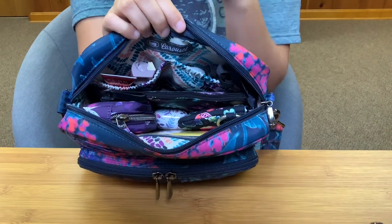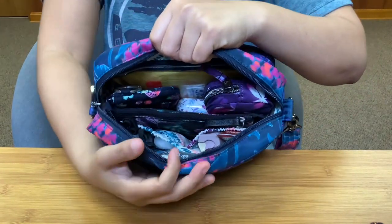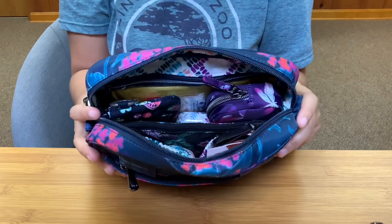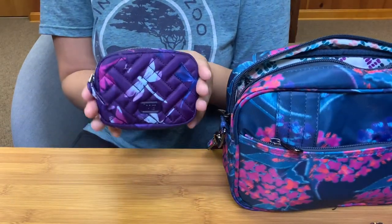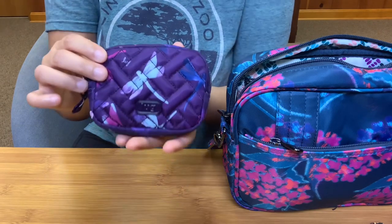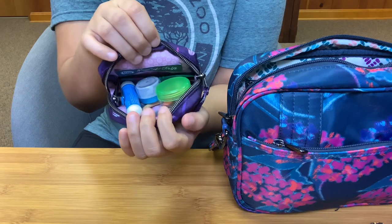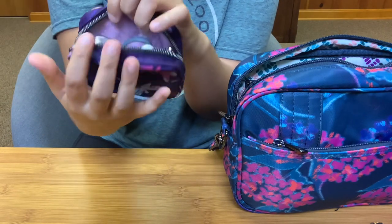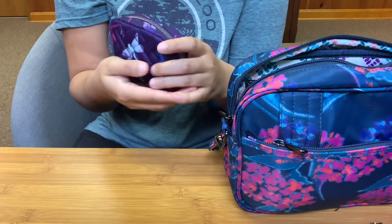Let's start taking stuff out of the main compartment so you can see the pockets a lot better. In the main compartment, I have my Lug Round Trip Pouch — this is the small in the pattern Dragonfly Purple. I got this from a dear friend and I absolutely love these pouches and this pattern. This is my little catch-all pouch: I have my allergy pills, Excedrin and Advil, a pair of scissors, a nail file, and some nail clippers. That is the perfect little catch-all pouch.